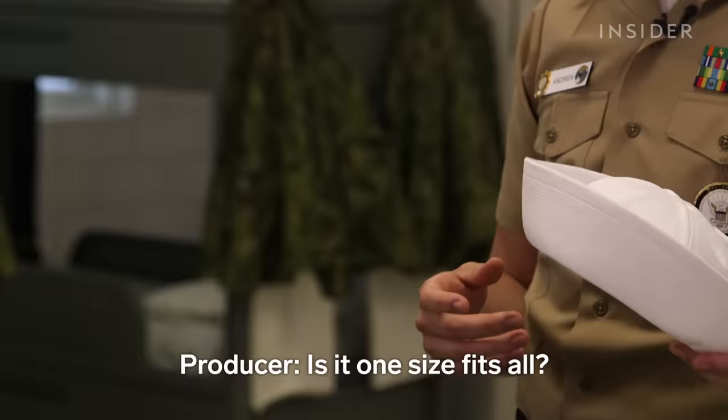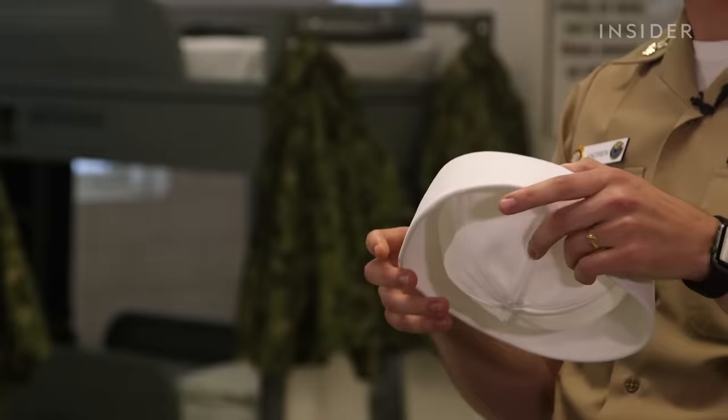It's not one size fits all — it's sized while they're here and you can adjust the size as needed in the future. They do have to be replaced quite often.